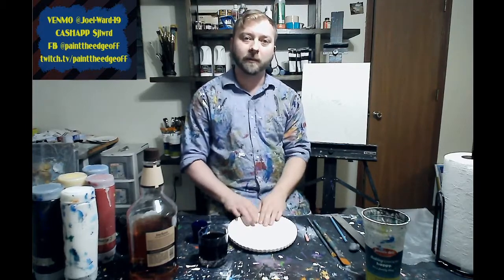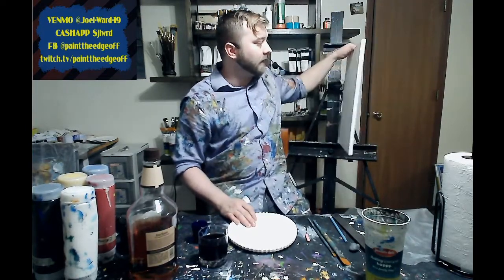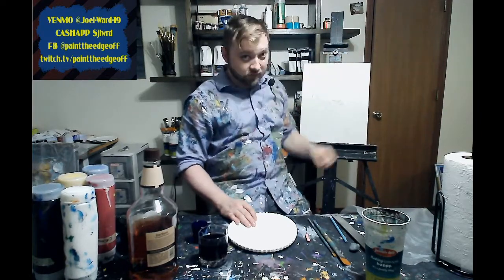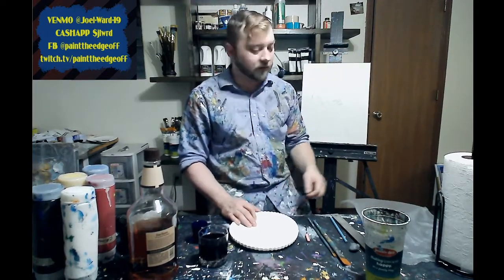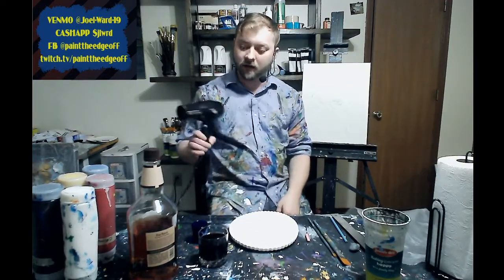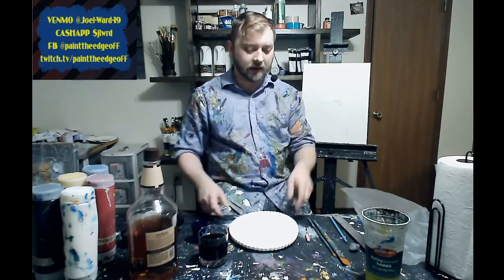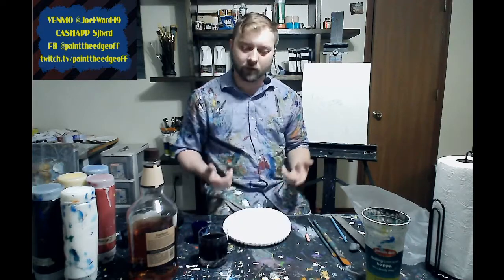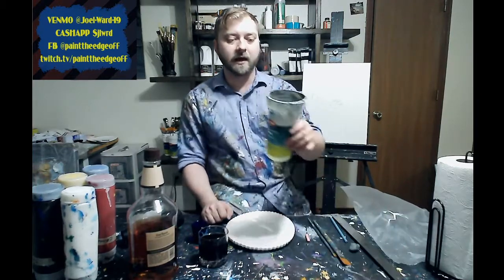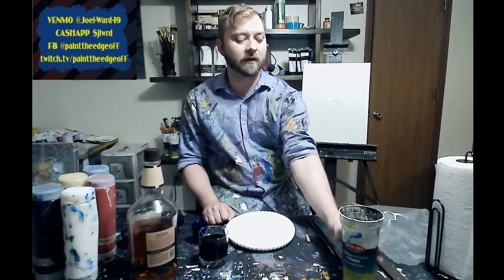Before we get started, let me talk about what you need for this painting. You're going to need a 16 by 20 canvas. You'll also want some paper towels to wipe up any messes. A blow dryer helps you move fast through drying. I've also got paper plates and a designated water cup — whenever you're not using your brushes, throw them in there.